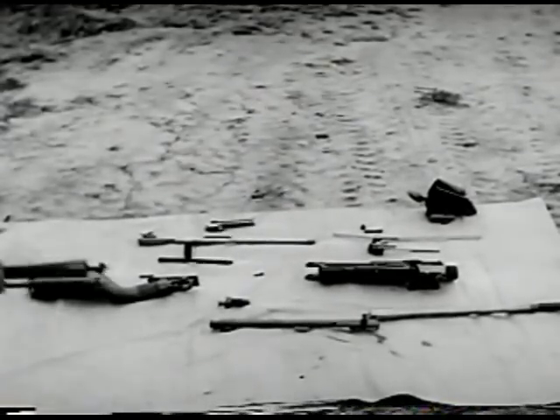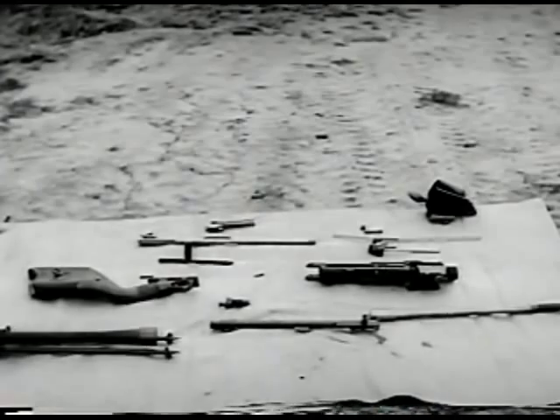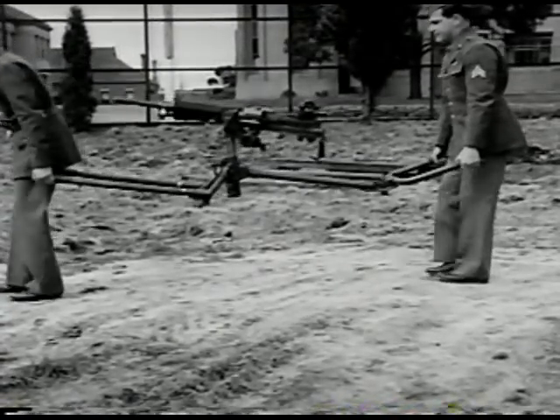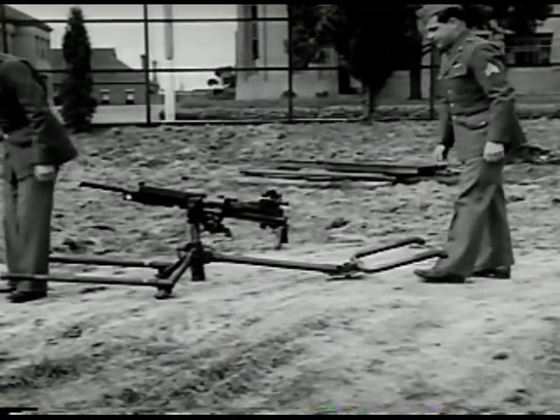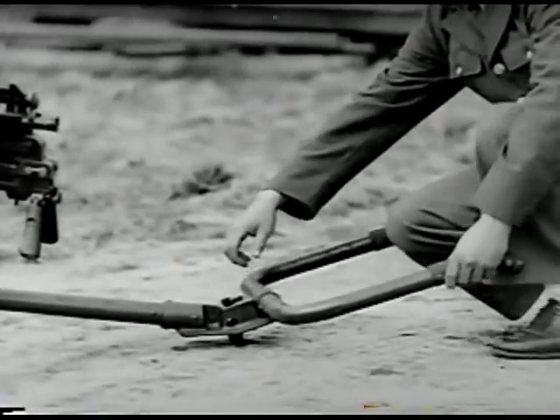The functioning and disassembly of the Nambu light machine gun is very similar to that of the heavy machine gun which follows. This is the Japanese heavy ground machine gun, model 92. The caliber is 7.7 millimeter. It is gas operated, air cooled, and is fed by 30 round plate chargers.